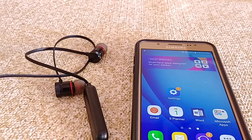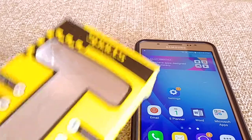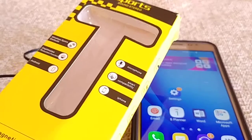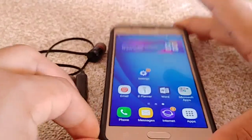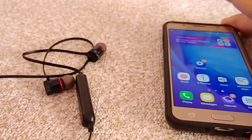Today's video will show you guys how to pair the sports true wireless earbuds — the ones that probably came in a pack with magnetic tips. I want to show you how to pair that to the Samsung Galaxy J5 2016 phone model, and of course if you have any other J phones that came out in 2016, this video is for you.